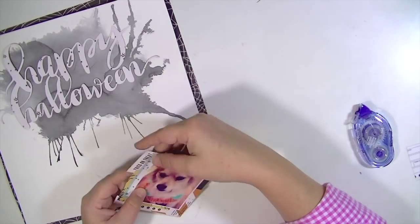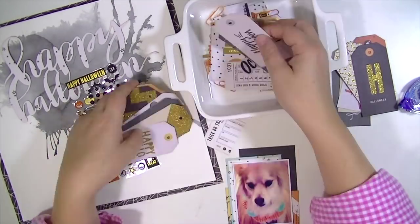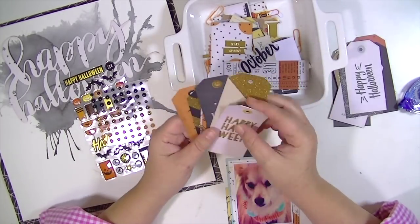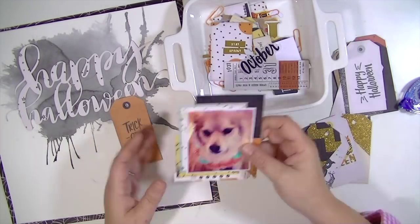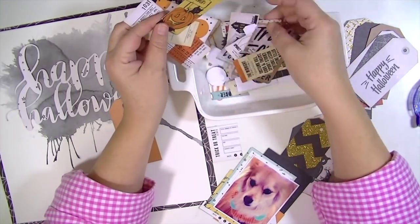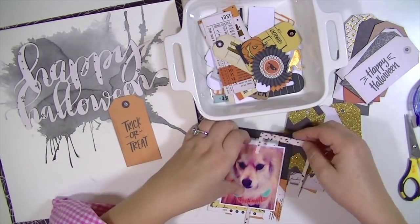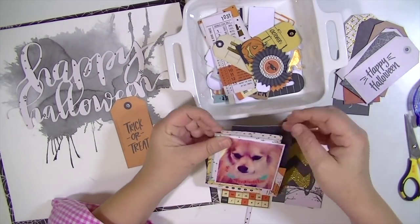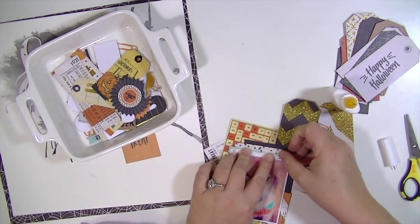I cut the watercolor paper down to be slightly smaller than 12 by 12 so that you could see a background of that cobweb paper. I've just layered a bunch of scraps of paper and embellishments behind the photograph to give it a little bit of grounding. The title takes up a lot of the layout, so I used a rather small picture — it's a picture of our dog Jack dressed as a pumpkin, and don't worry, he loves to wear costumes so he was very happy to oblige.